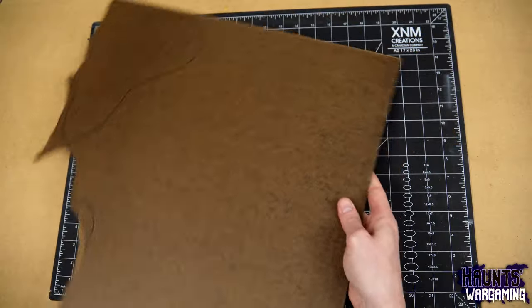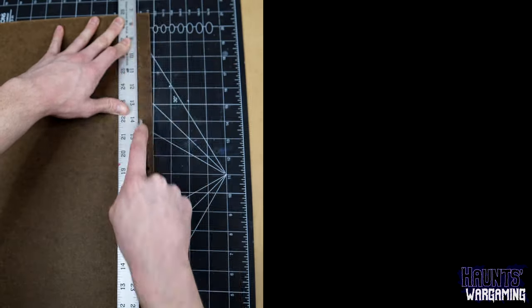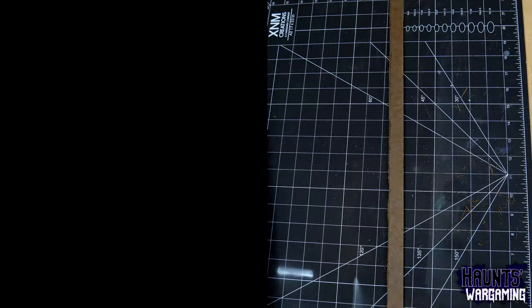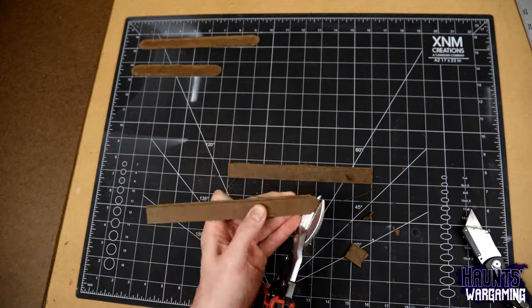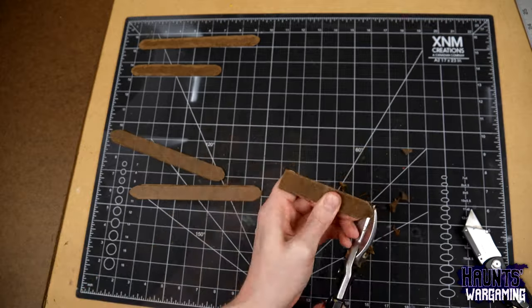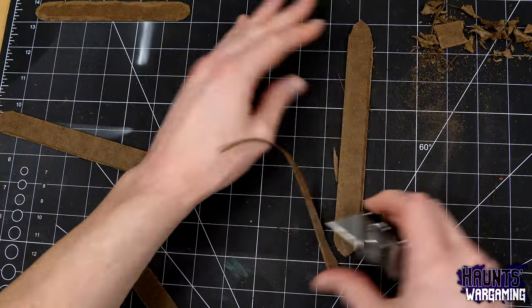For the bases, I used 1/8 inch hardboard and I cut 3/4 inch strips off of that. The fence posts are going to be laid out every two inches, so I cut out some eight inch, six inch, and four inch long bases because I want to have a couple different size options. I rounded the edges of the bases with aviation shears and then beveled them with a razor blade.